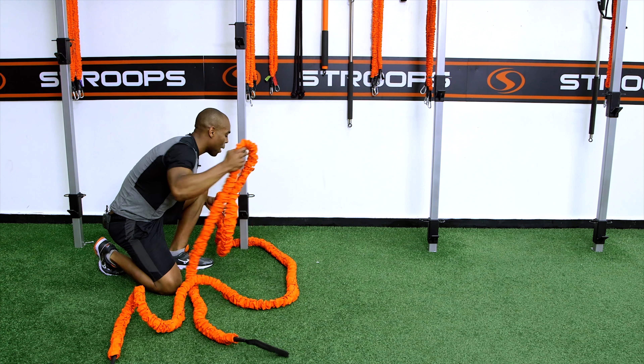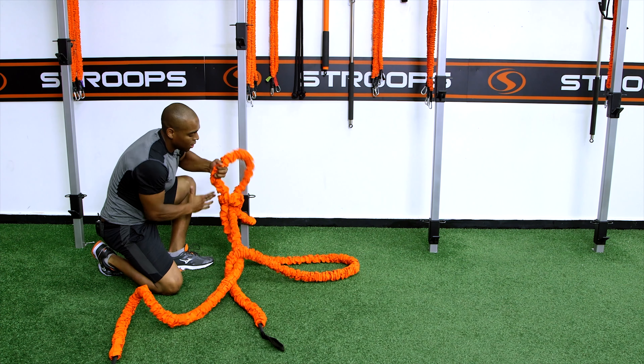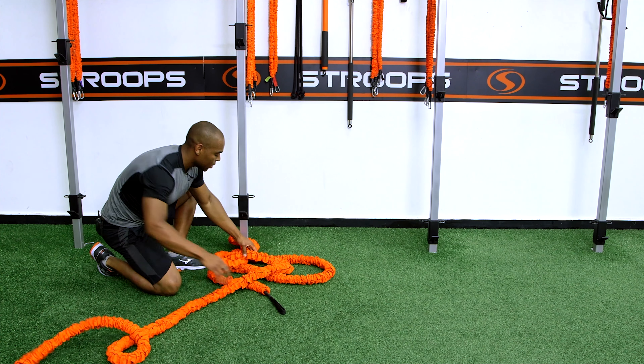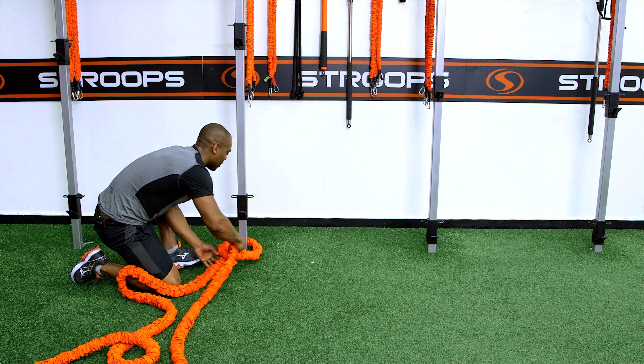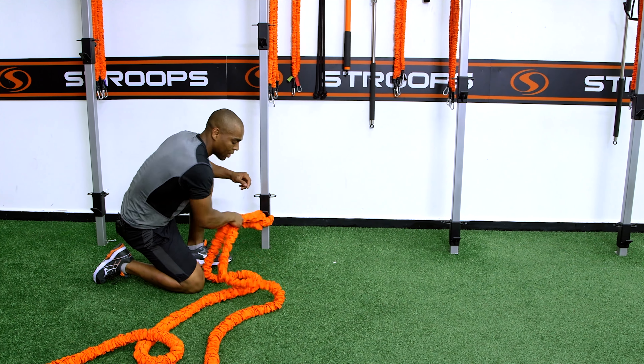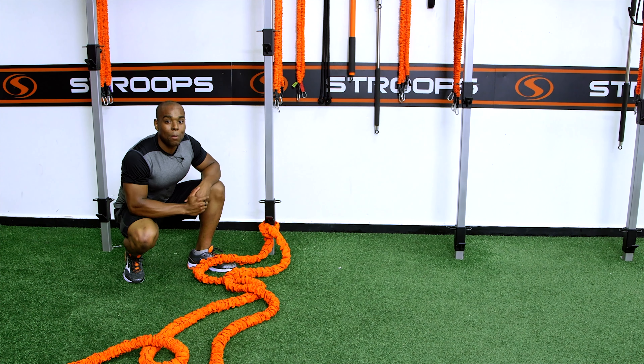So when we come through, get your knot going, slide one of the ends of the Beast out. You want to make sure it's even, get it tight around your anchor, and from there you can get whatever resistance you need to train however you like.